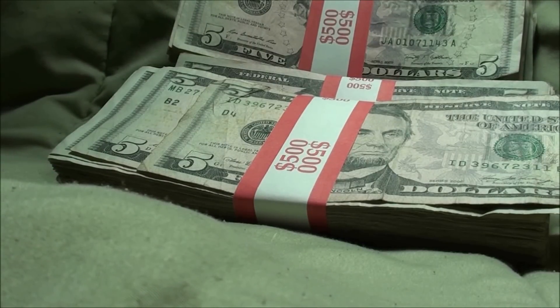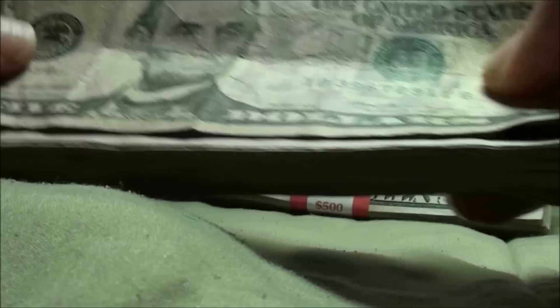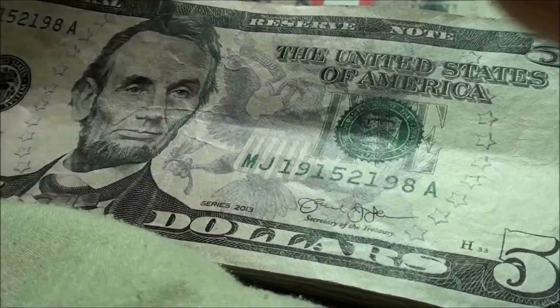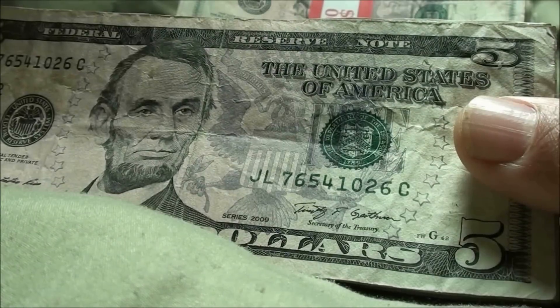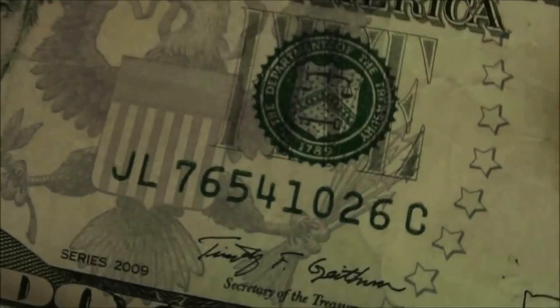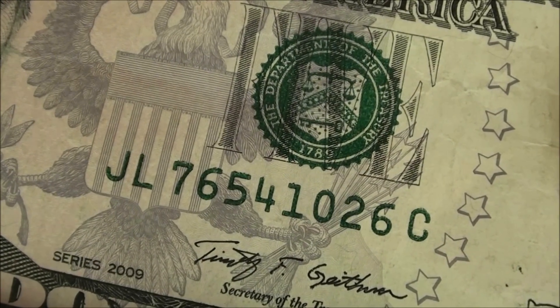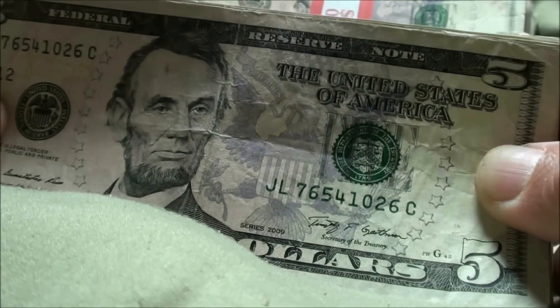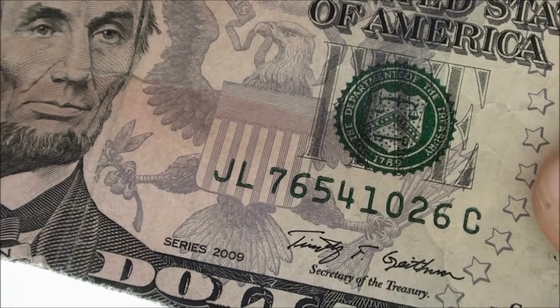I'm thinking I might just do a time-lapse video, and if I find something good I'll slow it down — let me know what you guys think. Okay, here's a mini ladder: 7, 6, 5, 4. So you've got half of that serial number. I'm gonna give it back to the bank though. I'd keep it if it had another two digits — 7, 6, 5, 4, 3, 2, 1 — anything over the four.